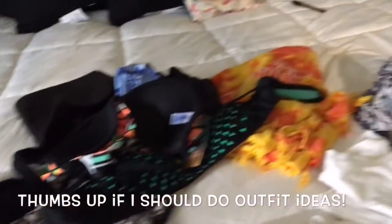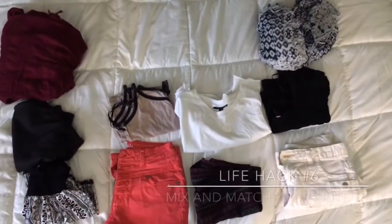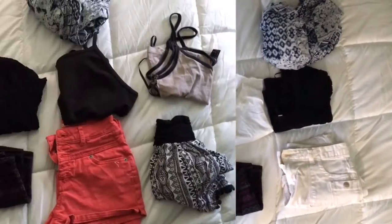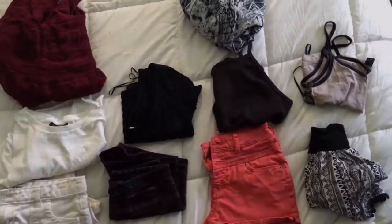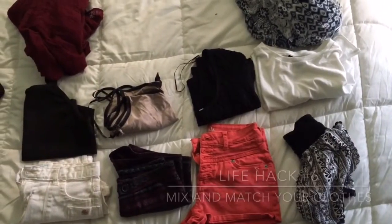I'm like the queen of overpacking, so a tip to help with that is to take four pairs of shorts and four shirts and some little cover-ups. If you mix and match all of those items, you should have like 16 outfits, and that's a lot — so that will help you save lots of space.